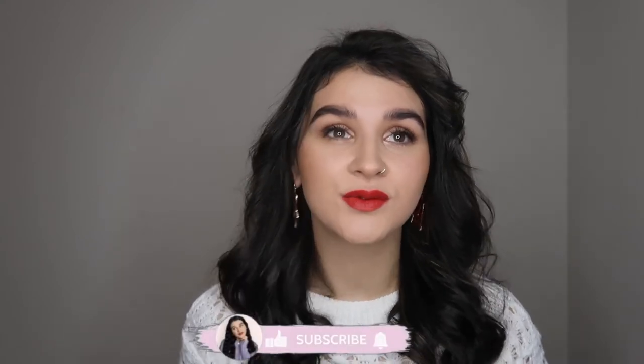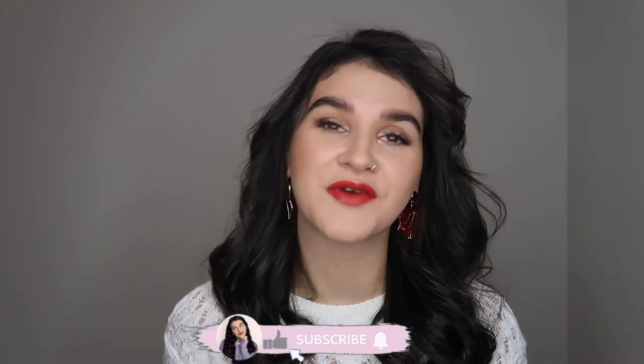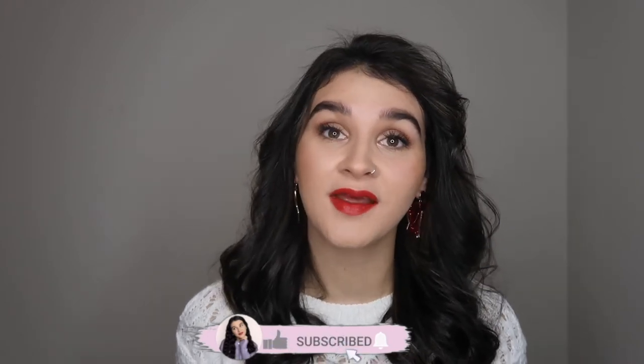Hi everyone, welcome back to my YouTube channel. Today's video is a Christmas makeup look. I recently filmed a sort of holiday makeup and I really enjoyed filming that, so I thought I would just do another one and this time I would go for a bright red bold look.